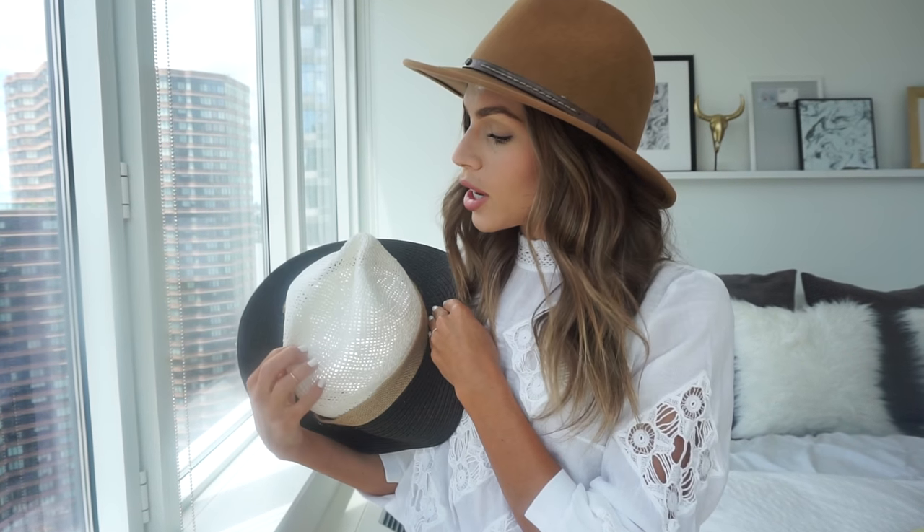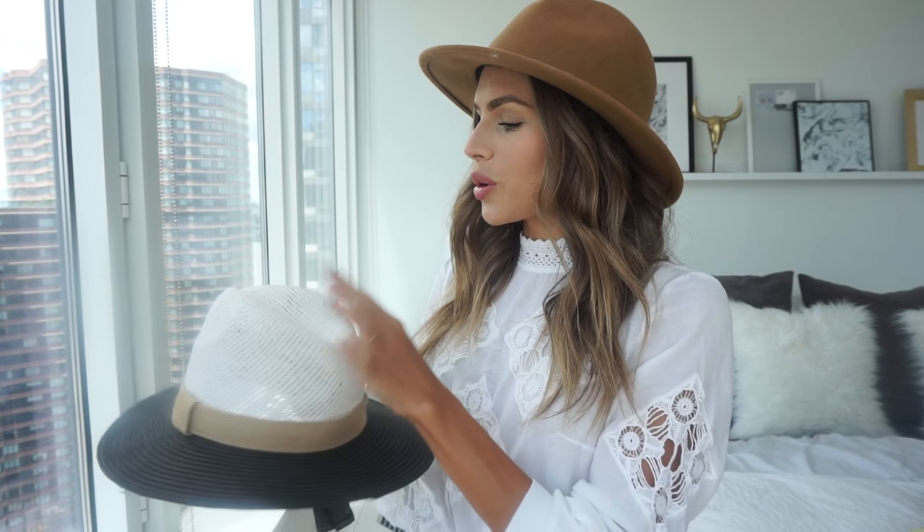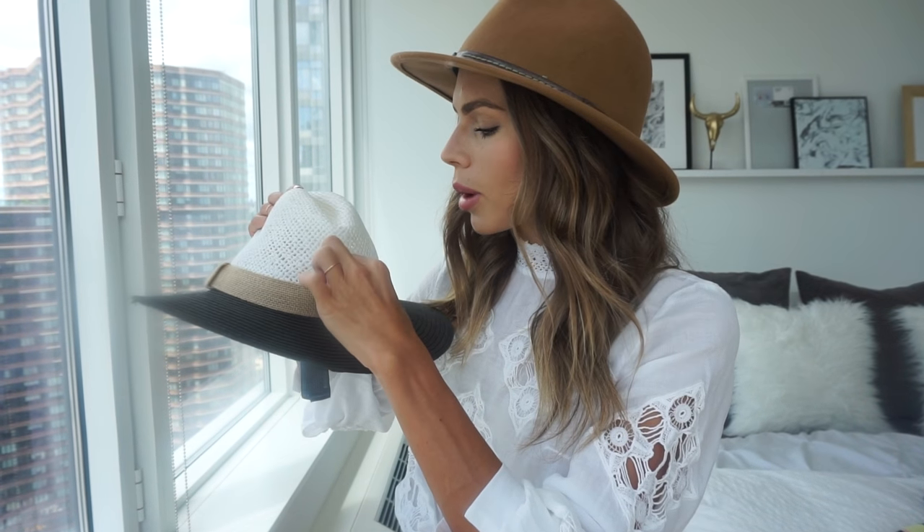For my last hat, I'm going to do my favorite straw summer fedora from Zara. This just seems to have all of the colors that I wear during the summer — it's got black, tan, and white — so it pretty much goes with all of my summer wardrobe. Even if I wear something colorful, this seems to balance it out because of the white on top. So this is definitely my go-to summer hat, and it's already kind of falling apart because I wear it all the time.